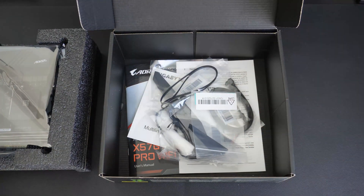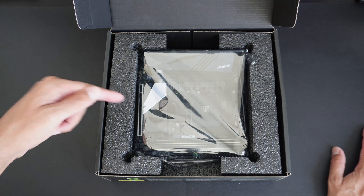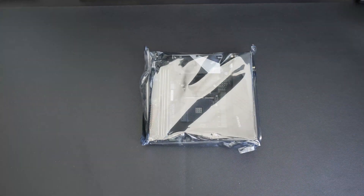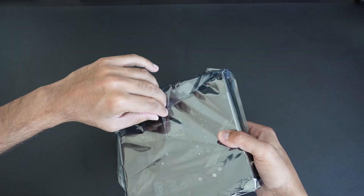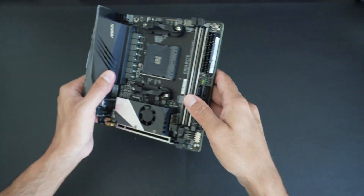I will be building a system with the Ryzen 5 5600G, and I chose this motherboard purely because the price was good for the chipset features and it allows for future credibility — if I want to make it into a more complete system with a powerful graphics card or something like that. Let's take the board out and get rid of the box. It's quite heavy for an ITX board. And here is the board.